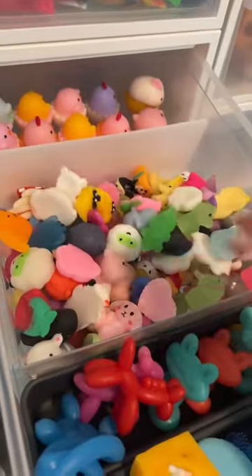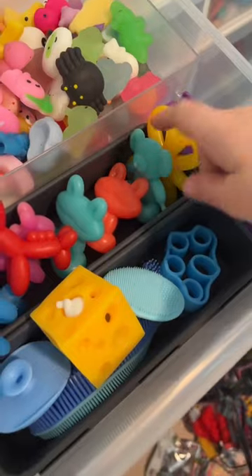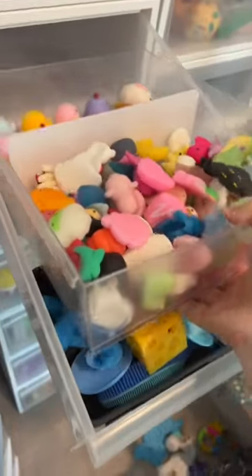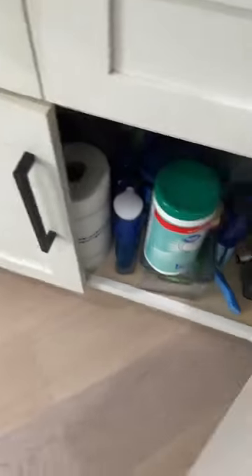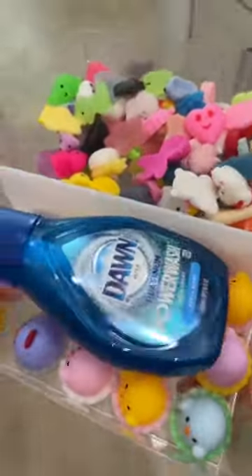Today is the day — let's clean my mochis. I'm not going to clean everything in this drawer. These were cleaned recently and are still in great shape, so I'm just going to bring this little container, making a quick stop in the kitchen to get some soap, and then continuing on to the sink.